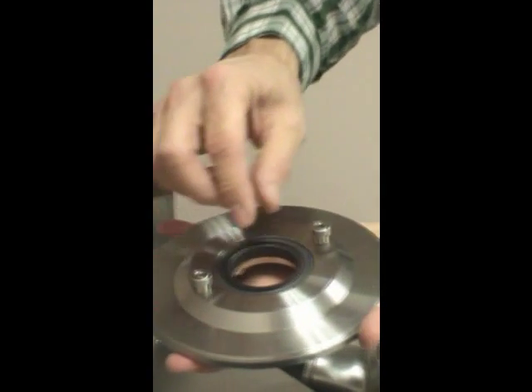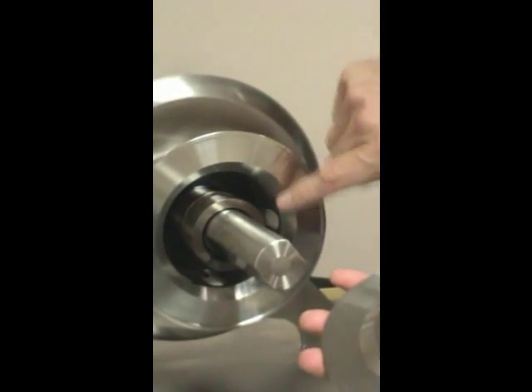Back onto the bearing frame, line up these two screws with the corresponding milled slots.